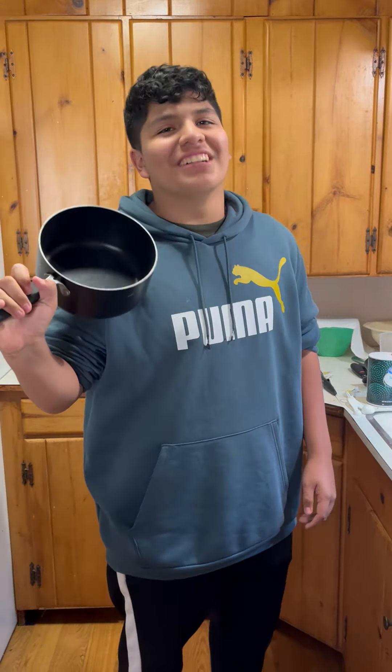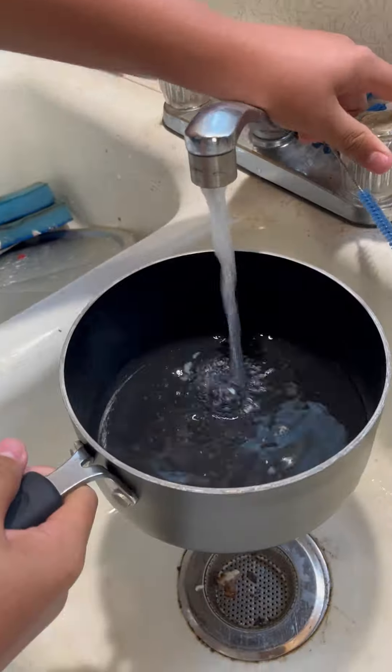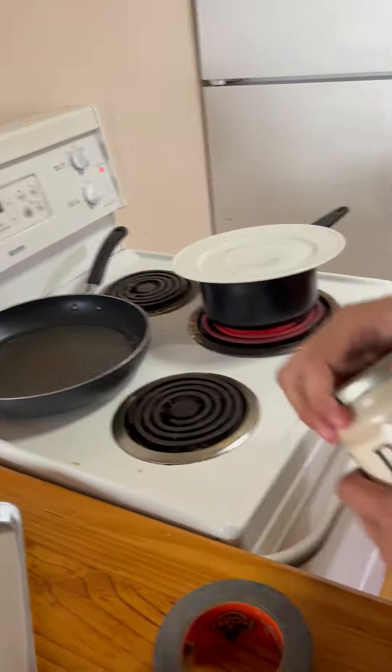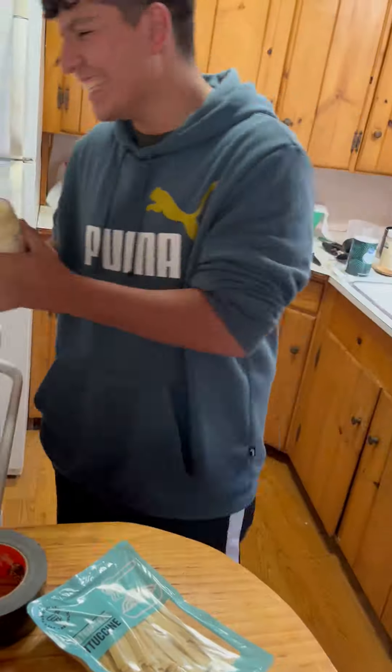So we got the pot - now when you fill it with water. My friend will need some help opening the alfredo here, but basically you're just going to put it all inside the pan and then you're just going to heat it all up.